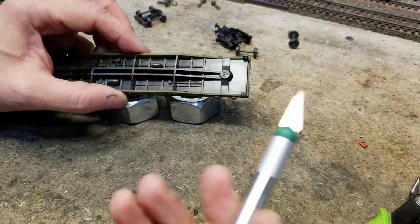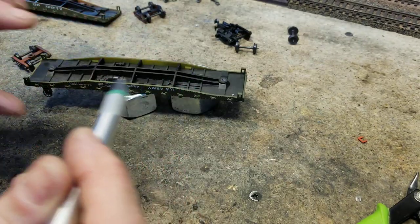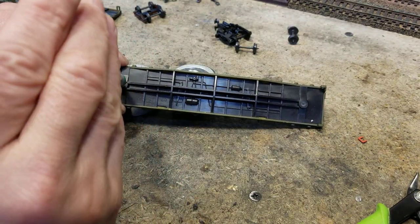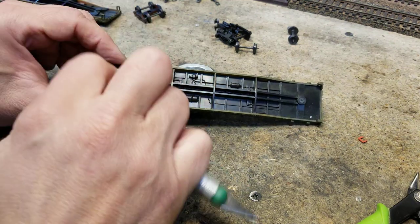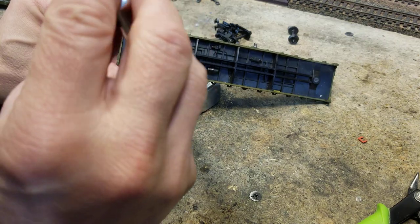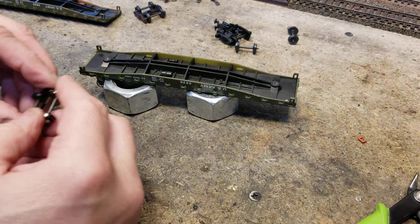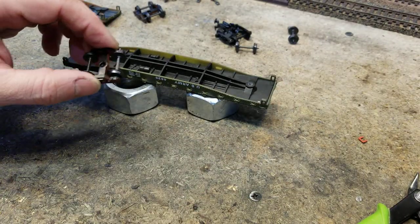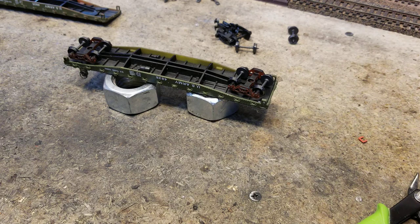Now I've got the hole and I'm just going to take a blade and trim it a little bit — I don't want to go too deep. Because this stuff is pretty flexible, and once you get the screw started it'll make a nice fit, almost like putting a nut in there that I can screw into. Now all I've got to do is put some washers over this to set the height, drop a screw down in there, and the trucks will be in place.